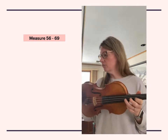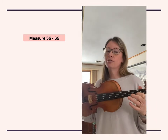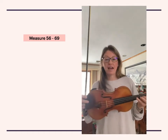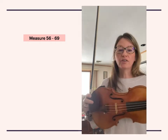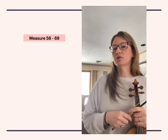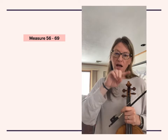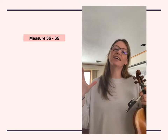Measure 57 is in third position. Then measure 58, you're gonna go back down — shift back down for the note B, and use fourth finger E on the long whole note tie to quarter. One other thing I'd offer is to write either the word 'slow' or the word 'save' — save bow or slow bow — above the first tied whole note to quarter note, because you have to go very slow in order to hold that the entire time.